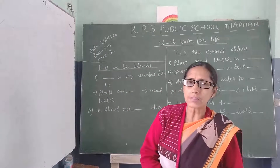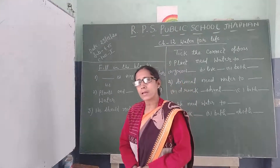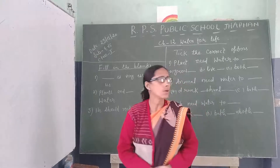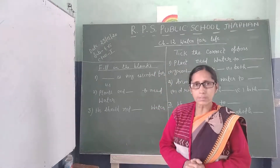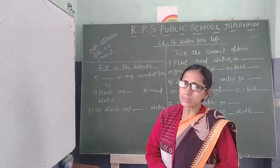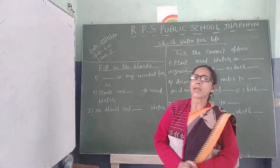Friends, today I will start revision. Whatever you have to do with MCQs exercise, I will cover that today.